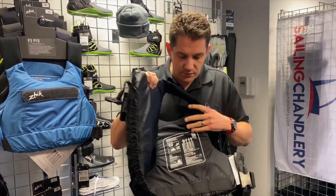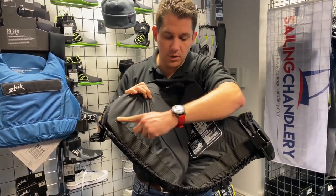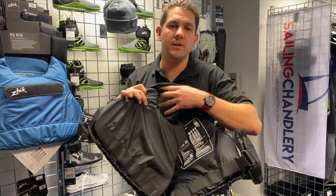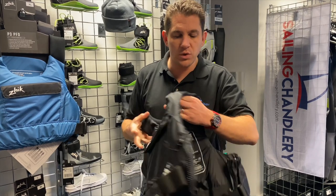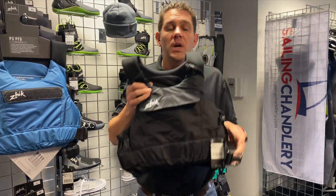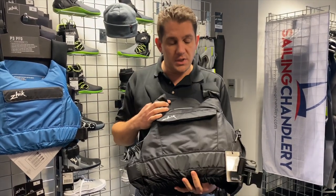Another feature they've included is grip bands — along the front and along the back are little grip bands. So if you were to accidentally capsize and get in the water, the buoyancy aid will actually grip your stomach and your back and hold it in place, so it won't ride up and will keep you protected on the water.